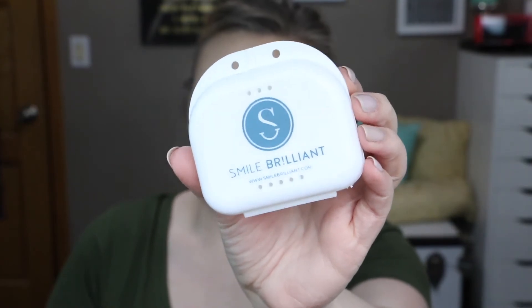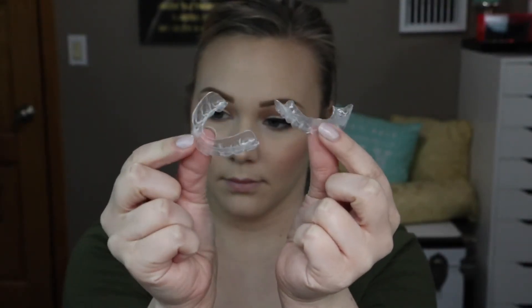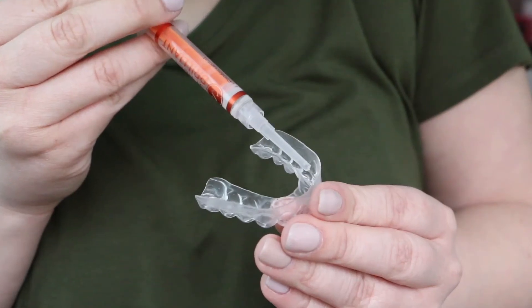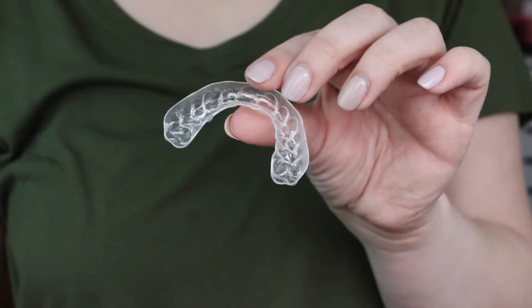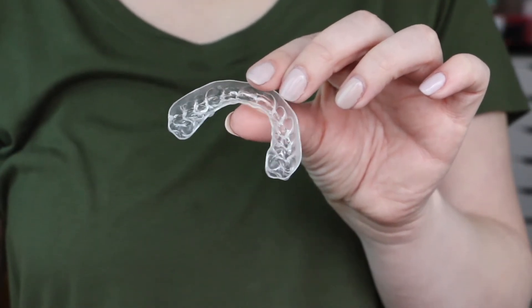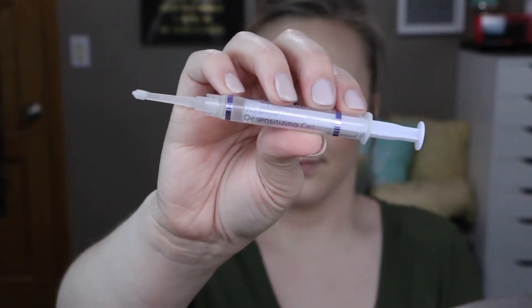About a week later my custom trays arrived, and they were honestly so comfortable I don't even notice I'm wearing them when I'm whitening my teeth. The first step is to take the teeth whitening gel and create a thin ribbon across the front of the tray so it sits on the surface of your teeth. I normally wore mine for about an hour to an hour and a half, placing the trays in my mouth using a forward pressing motion. After the whitening time was up, I rinsed them out, dried them, and did the same process with the desensitizing gel. Once finished with the desensitizing gel, I had to refrain from eating or drinking for 30 minutes to let the gel do its thing and rehydrate my teeth.